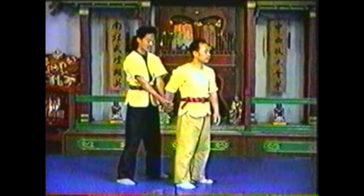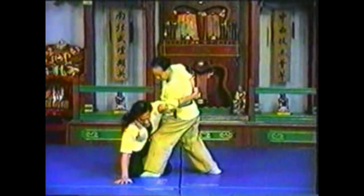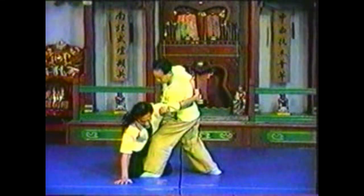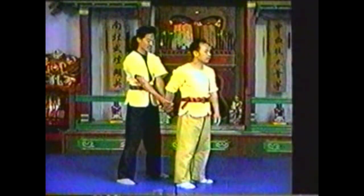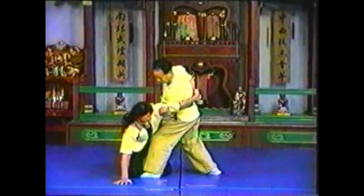In this variation, instead of pushing his shoulder back, pull his shoulder forward to take him down. Pull his wrist as you turn so that you maintain the hyperextension of his arm. Your whole body locks his arm.